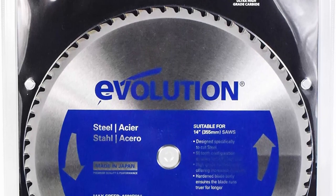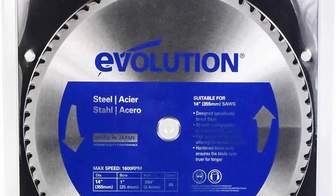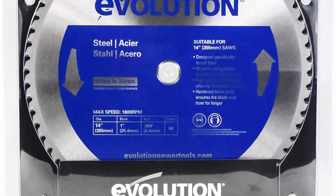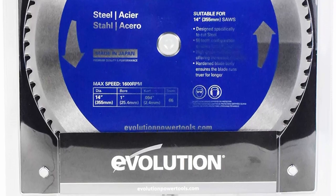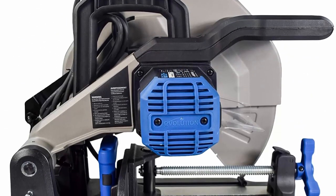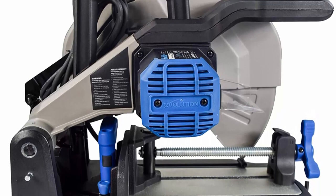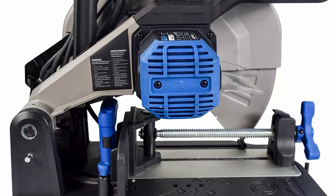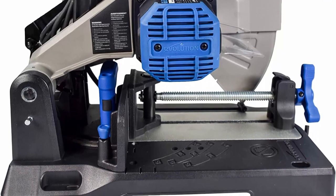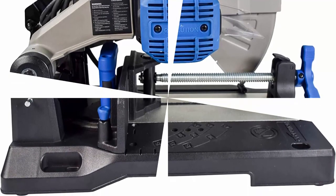Cuts your metal squarely and smoothly every time, providing an instantly workable finish. Fits two blade sizes with multiple blade options — only the S380CPS lets you switch the included 14 inch blade for a 15 inch blade to maximize cutting capacities. Also offers a wide range of blades for cutting everything from aluminum to 302 and 304 stainless steel.